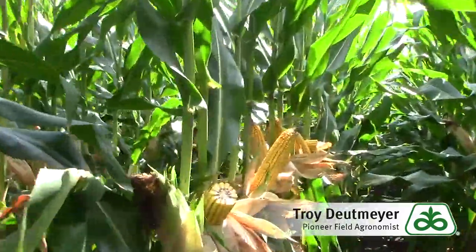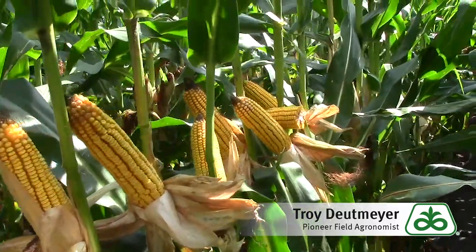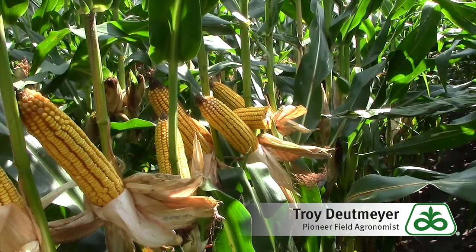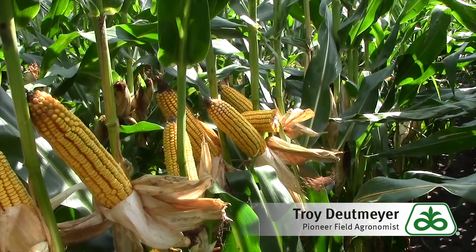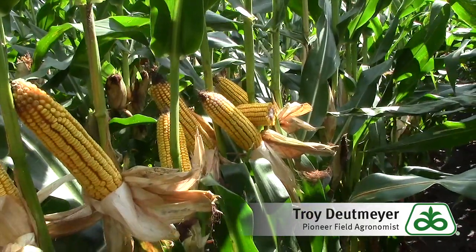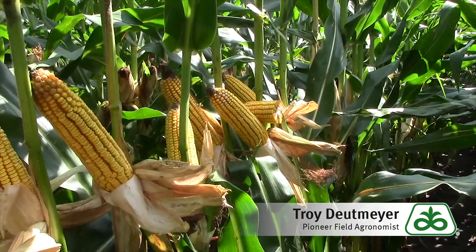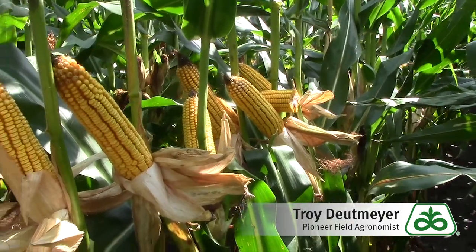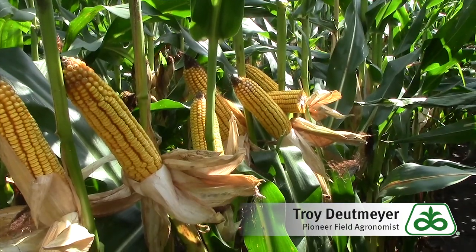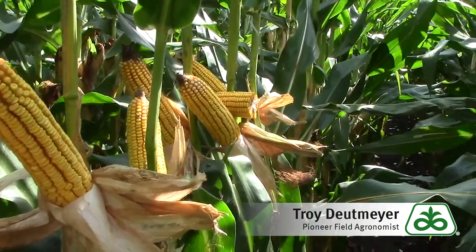This particular plot was planted about the 26th of April. You can see the very strong stress emergence gives us very nice emergence uniformity, which means we have ears that are nearly identical to each other, all at the same height. It also has great roots, so it's withstood the recent wind storms. For those of you with very heavy corn rootworm fields, the improved root mass is also an added benefit.